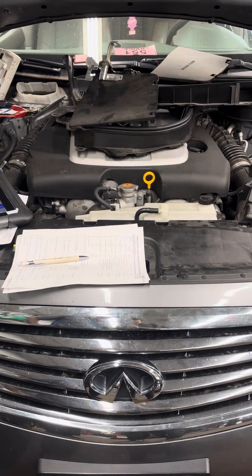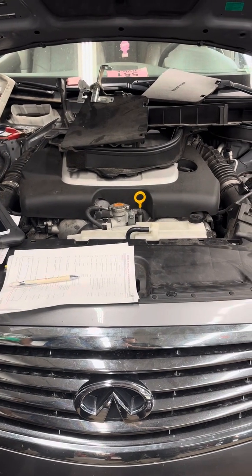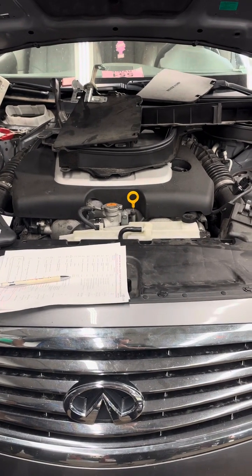2014 Infiniti Q50, no crank, no start. We checked all the fuses and all the relays — everything is good.